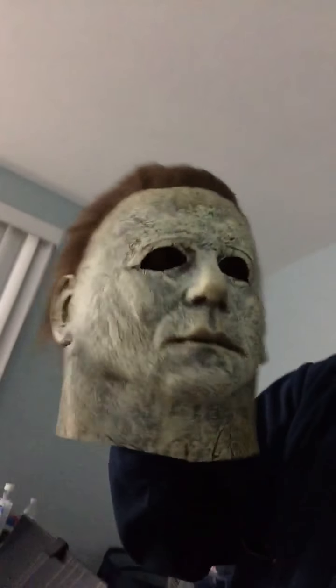Right down to the stab wound, if you remember the Jamie Lee Curtis part in the first movie. It's an awesome mask — I scared a ton of people with it at my job on Halloween, just standing there freaking people out.